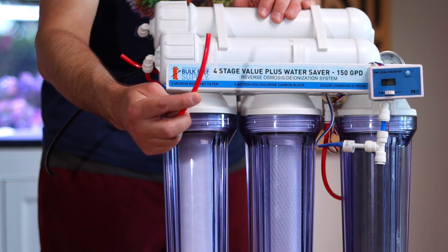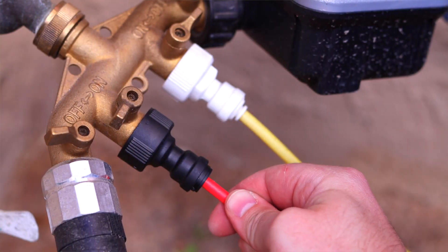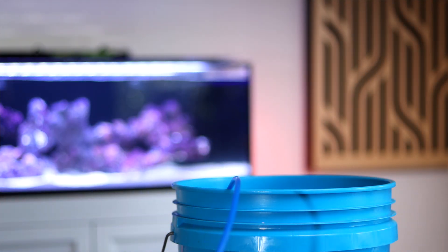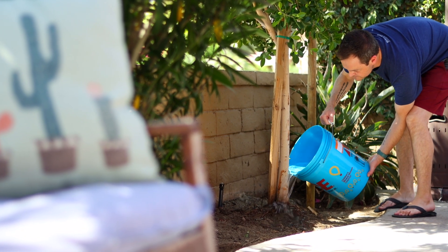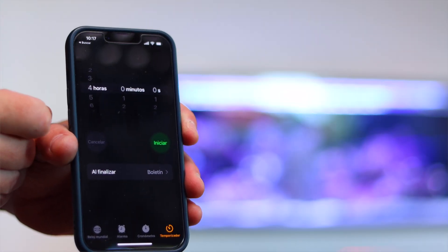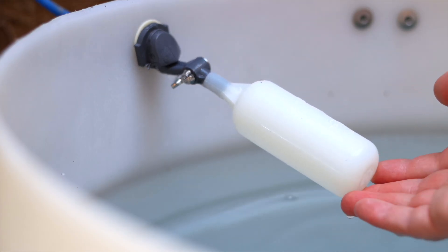Making RODI water is actually really easy. Connect the red line to your water source, whether that's a faucet, an outdoor spigot, or the cold water line under your sink. Place the dirty water line — the black tube — down the drain, and the blue clean water line into a bucket or trash can. With any brand new RODI system, don't use the first five gallons for your aquarium; just water some plants with it instead. Be sure to set a timer to check on your water, or install a float valve in case you forget, so water doesn't go everywhere.